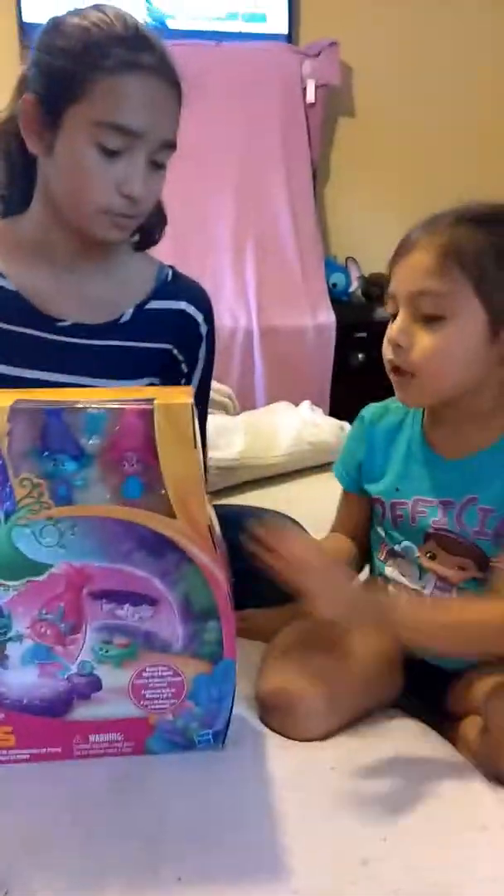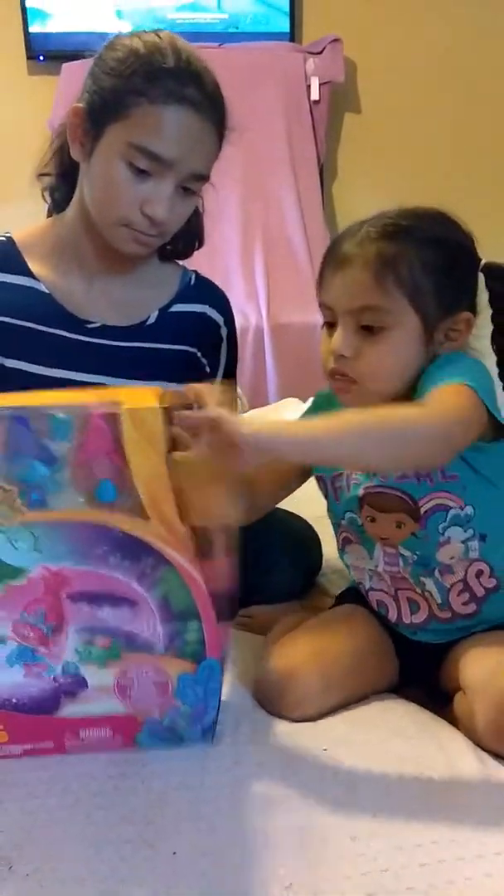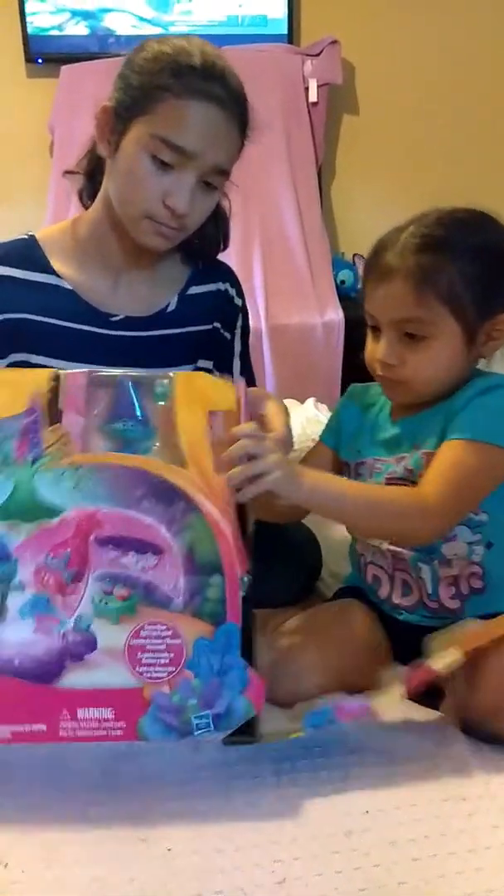Alina, open it. What is it, Alina? Is it Trolls?